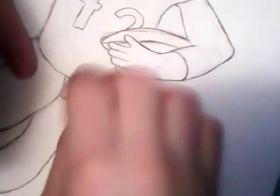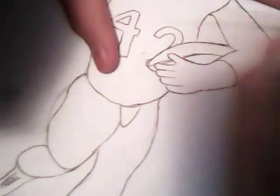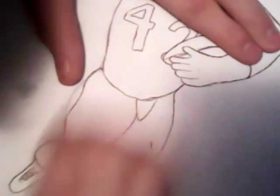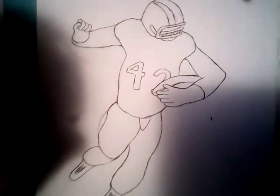Now like I said, I will erase all these circles, so here — and you'll see the final product for what it is. I don't know what you think. And there you have it, there's my football player.